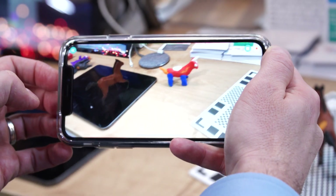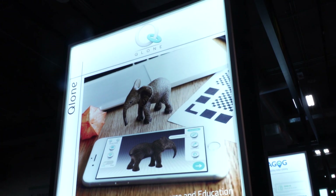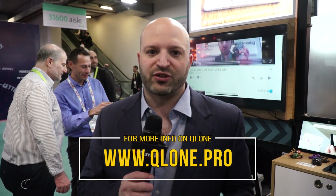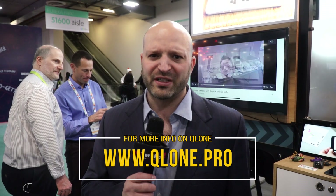What's it called? It's called Clone — Q-L-O-N-E, Clone with a Q. Thank you, Ronan, for joining us. I'm Michael here at CES 2019. Thanks so much for watching. Until next time, check out more on BeTerrific.com. And in the meantime, be terrific.